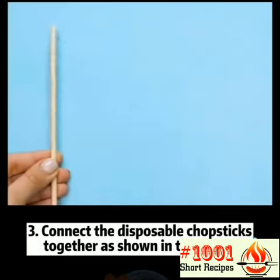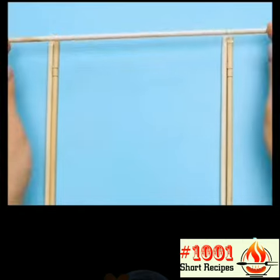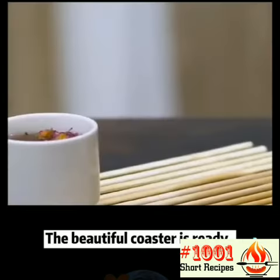Hack 3: Connect the disposable chopsticks together as shown in the video. The beautiful coaster is ready.